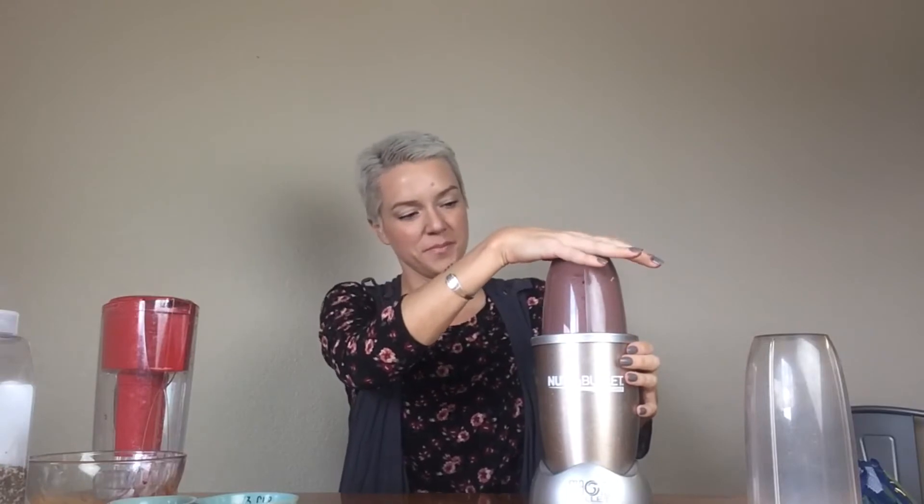So you just spin that blade on there and watch it whirl. It doesn't take long. So this smoothie turned out fairly thin.